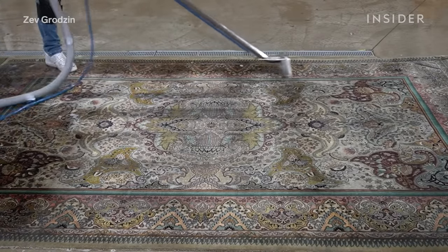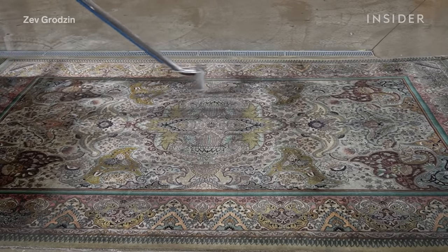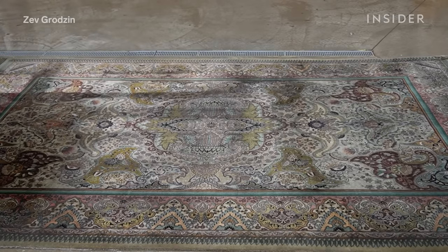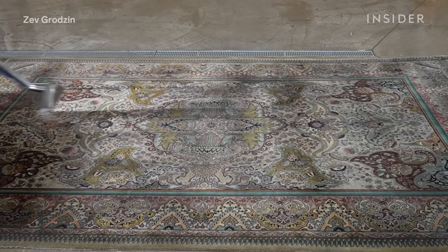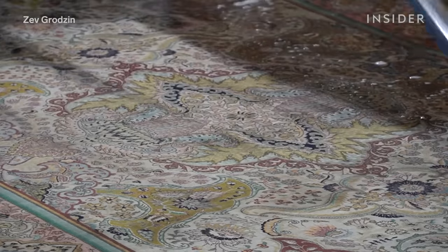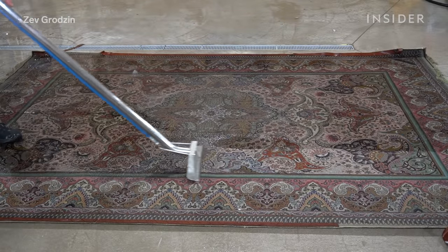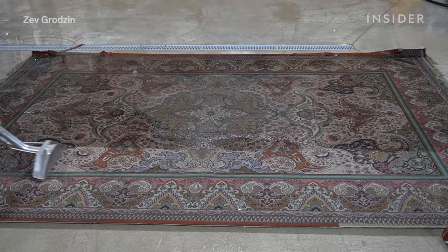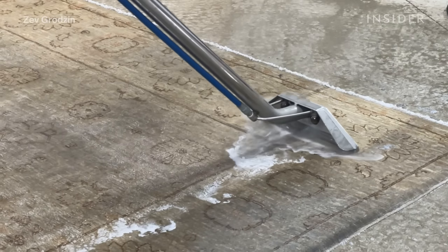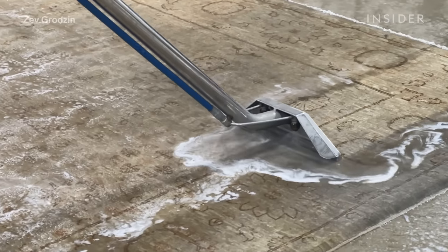The extractor actually has two purposes. One, you can just use it as a vacuum — place it on the rug and pull it toward you, and it starts extracting the water so the rug dries faster. It also has another feature where, if you press on the lever, not only will it extract water, but it'll expel hot water at the same time. That's great for taking away stains because you can do that multiple times on a certain area.